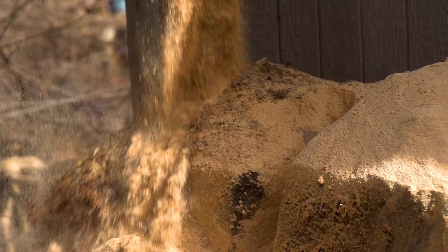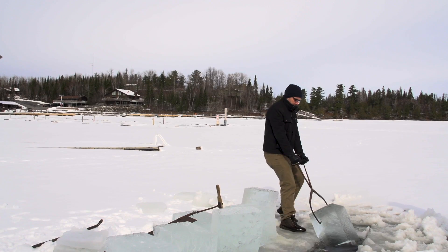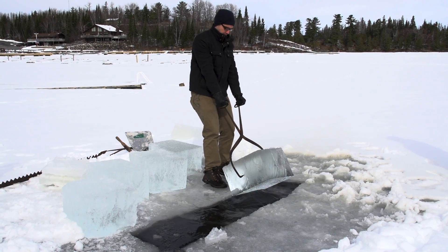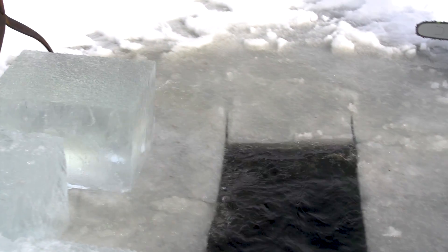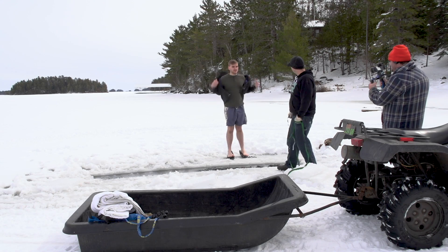Previously, I experimented with preserving food by making my own ice house, traveling to the Canadian border and pulling out 100 pound cubes of ice from the lake. But after cutting such a nice hole in the lake, how could I just let that go to waste? Go for a polar plunge.